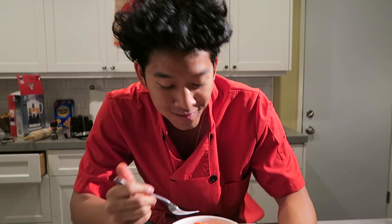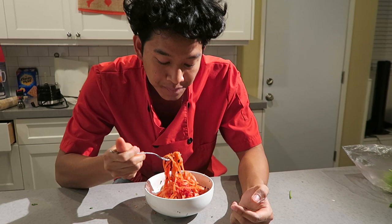It was actually so good, and to my surprise something I would probably actually eat. Thank you guys for watching this video on how to make hot Cheeto pasta. I'll see you guys tomorrow — I make a video every single day so subscribe.